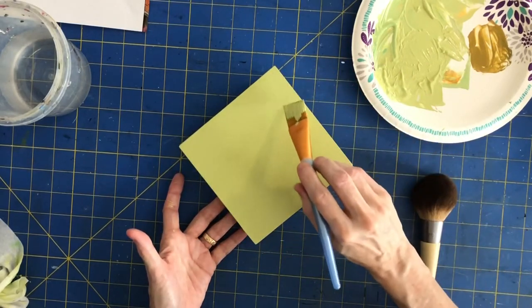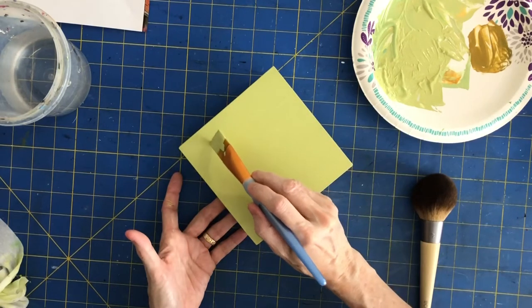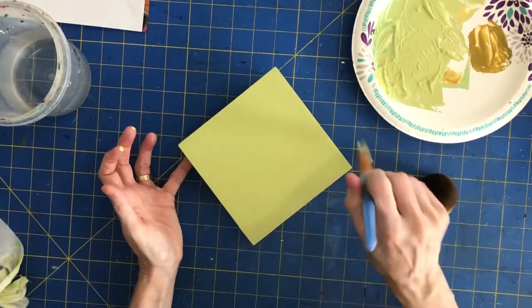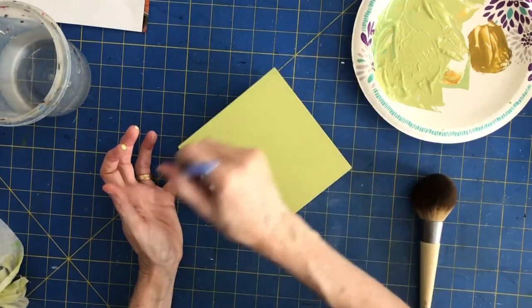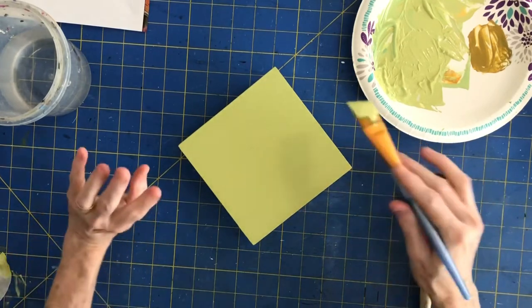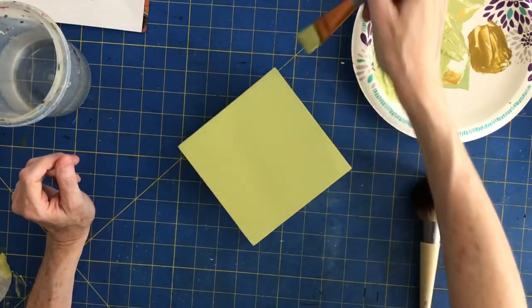I sanded this first. Every now and then you get little spots where you missed sanding very well. Honestly I let the character of the wood show through a little bit, so I don't worry about it too much. But if you are worried about it, you might want to let it dry, sand it down, and then give it one more coat if you want it to be nice and smooth.